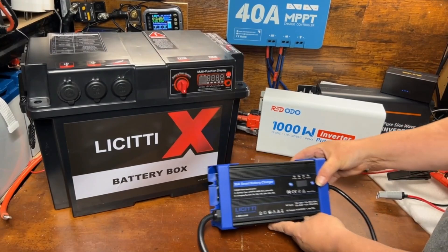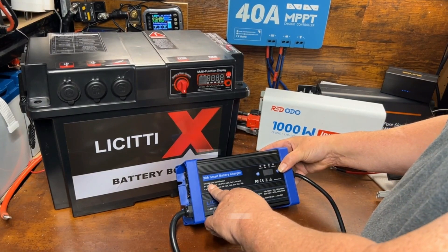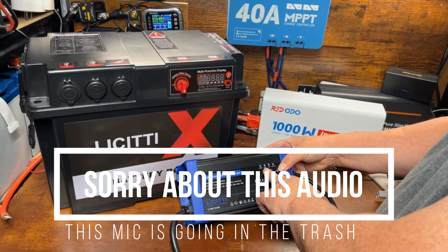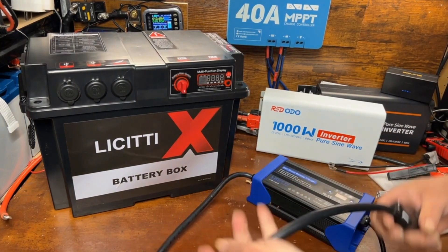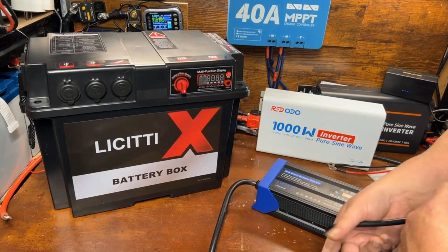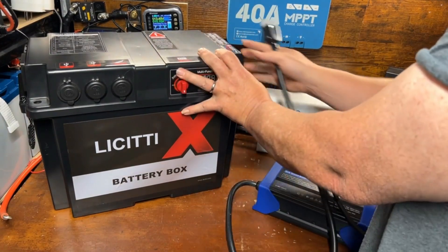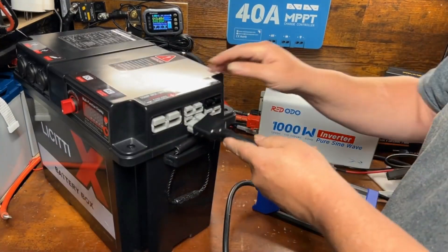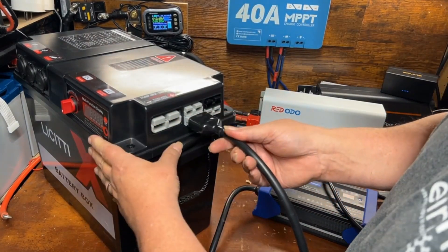We have a 30-amp smart charger. The beauty of this charger is it does 12-volt and 24-volt, and lithium iron phosphate, AGM, gel, and lead-acid batteries. On one end you have your power plug to plug into the wall, and on the other end is an Anderson connector — so you can simply plug this in to your LeCity power station and charge it up from grid power.